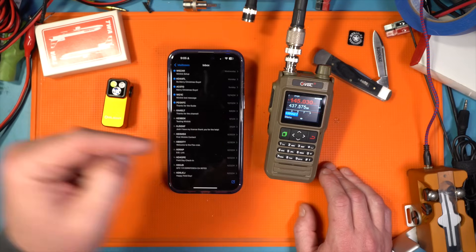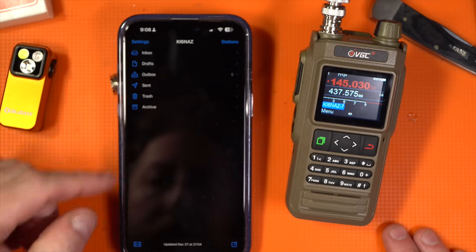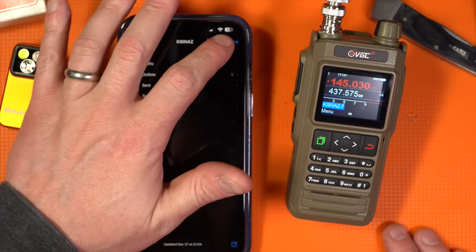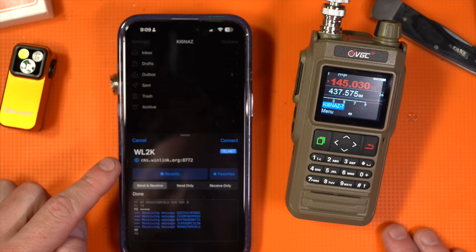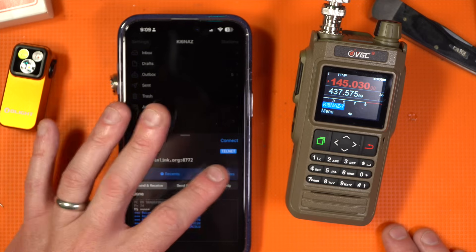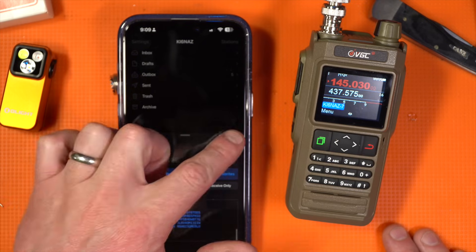There's all my Winlink messages — fantastic! I'm going to reply to those quickly and then send them out again. I have a number of emails in the outbox. I'm going to go to Mail, change that to Favorites, and we have a history of connecting with them — let's do it again.